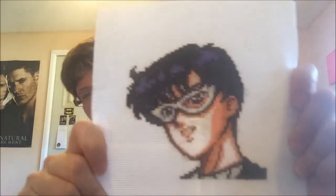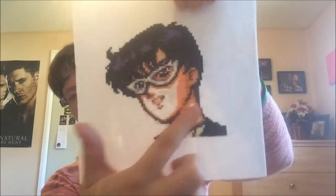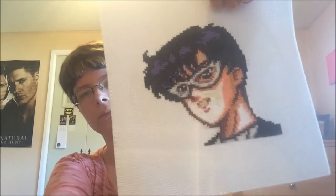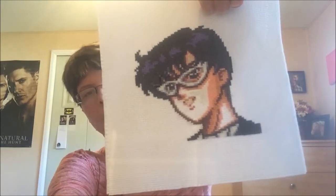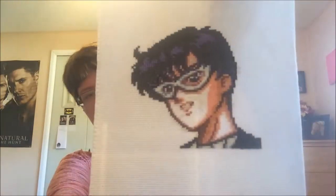The next one is Tuxedo Mask — a Sailor Moon pattern I created myself from a sprite from a video game. He's not quite finished yet; he's got a big blotch of white there. I just need to find a good enough color to finish that up, so he might actually be finished the day his rotation comes up.